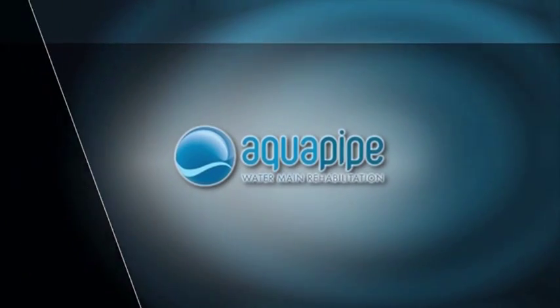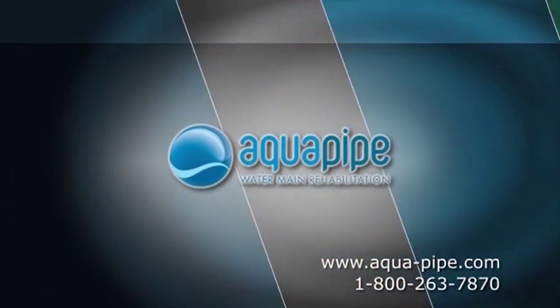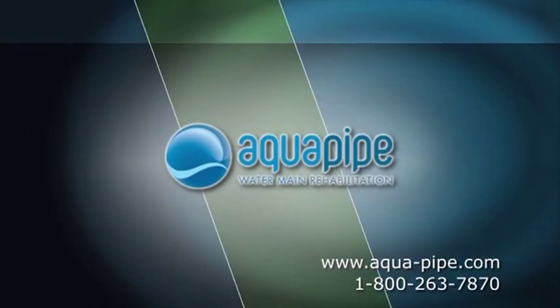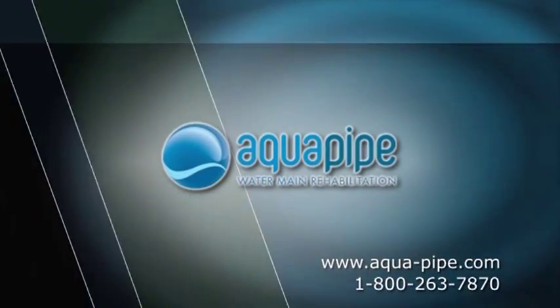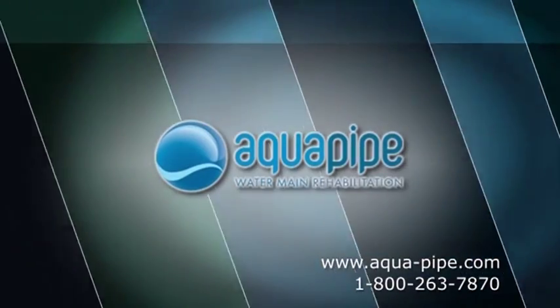To learn more about AquaPipe, visit the Sanexin Environmental Services website at www.aqua-pipe.com, or call 1-800-263-7870.